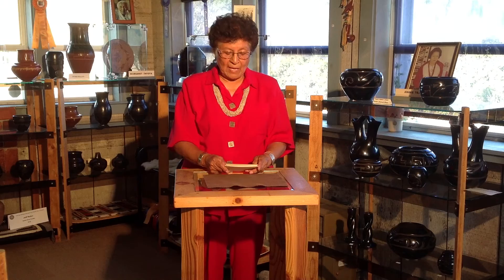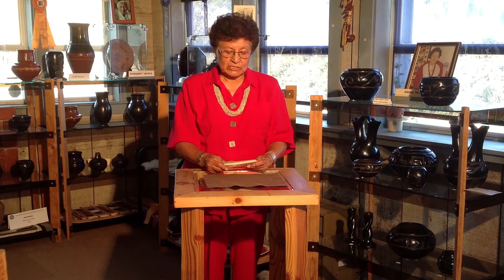We also have a Margaret Tafoya polychrome plate with water serpent design which was made in the 1930s. Many other pottery pieces made by family members will also be for sale at reduced prices. Please come and see us at the show.